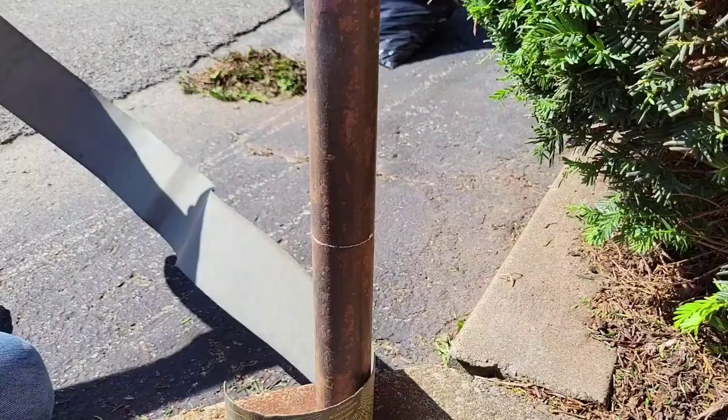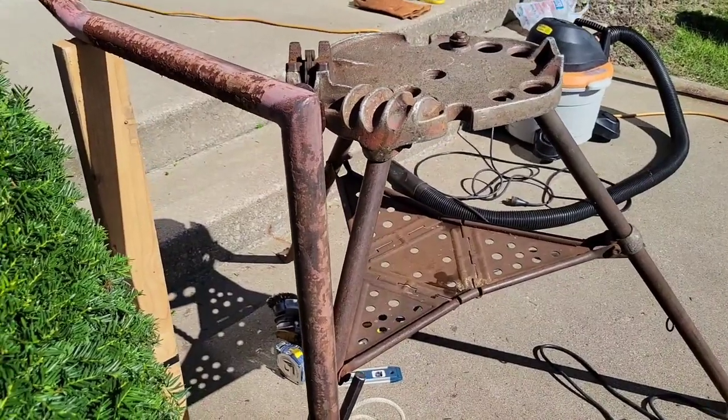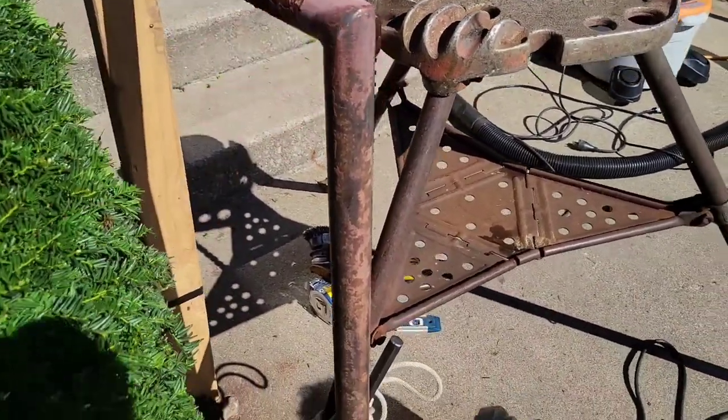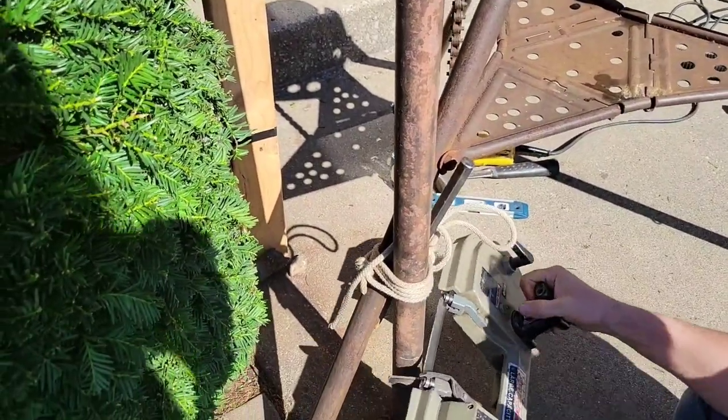He's got a bandsaw that he's going to use to cut that, so he got out his tripod to stabilize the pole because it was really wobbly and wasn't doing a good job of holding it steady. So he's got it tied to the leg of the tripod.